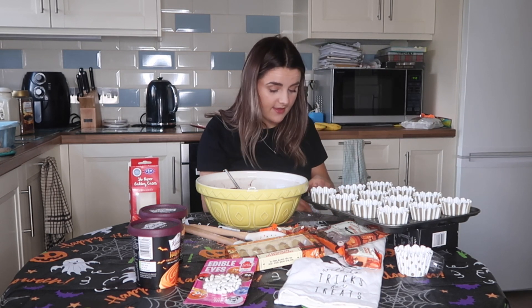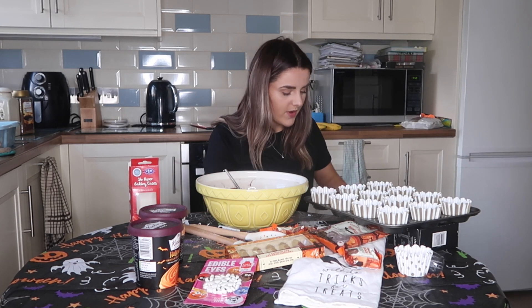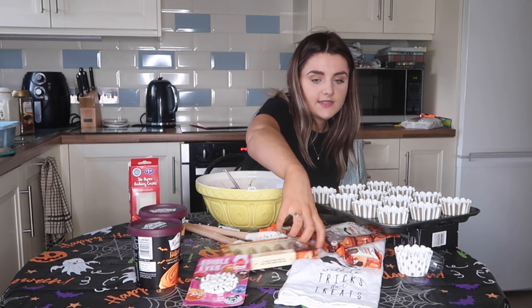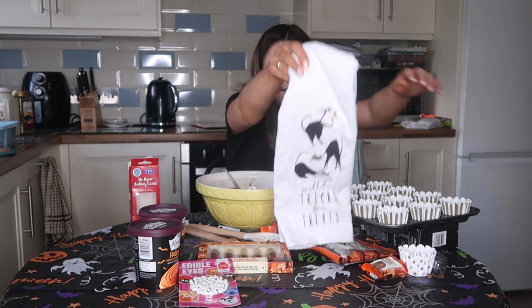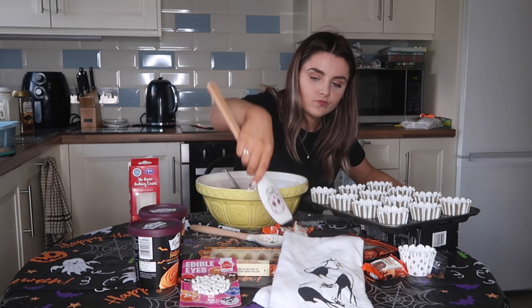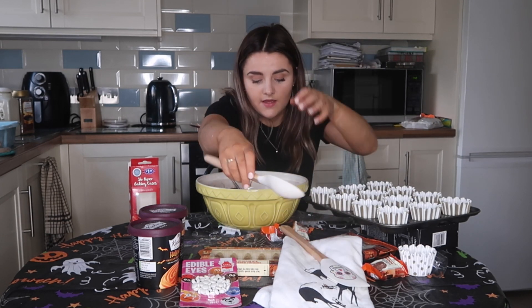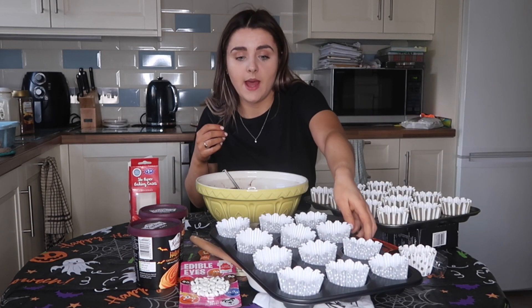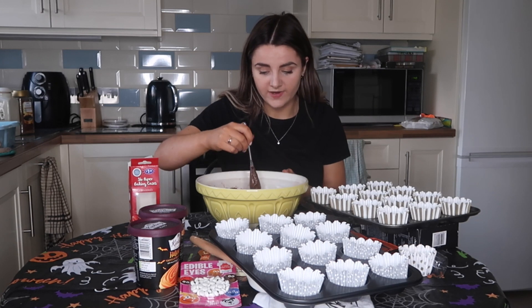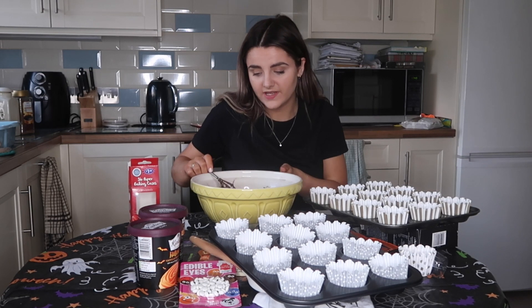Also, all of the Halloween decor - the tea towel, the spatula and the wooden spoon are both from TK Maxx. TK Maxx always has really cool kitchenware, really seasonal and for really cheap. I picked them up last year when me and Autumn were doing our video and they come in handy every year. Really great if you've got kids too!